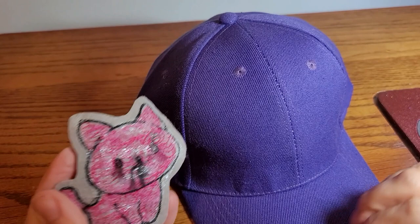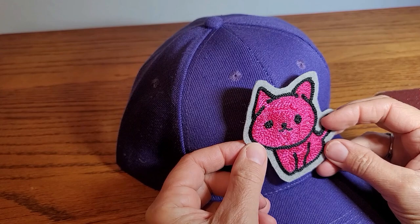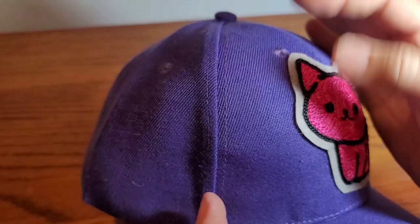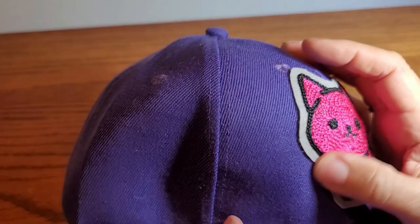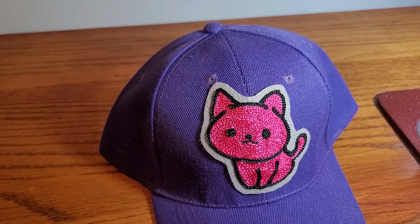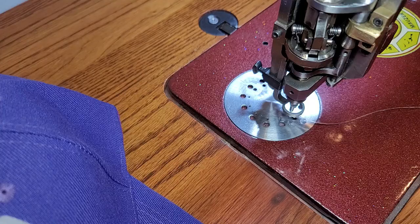I ran the double stick tape all over the back of the kitty cat and I am going to now position the cat on my hat for sewing. I am going to be sewing through the grey felt on the edge of the patch. So I am just going to put my cat on the hat - that kind of rhymes like Dr. Seuss, cat on the hat. Press it down and then I am just going to sew around.